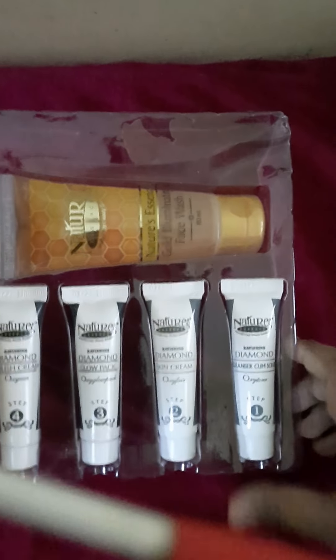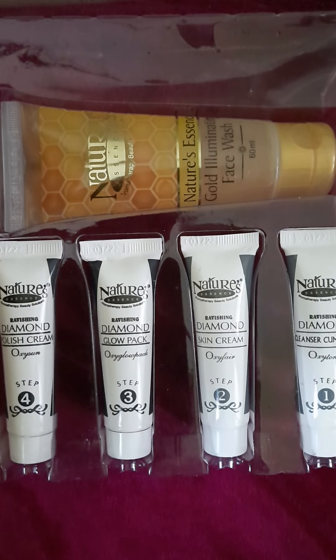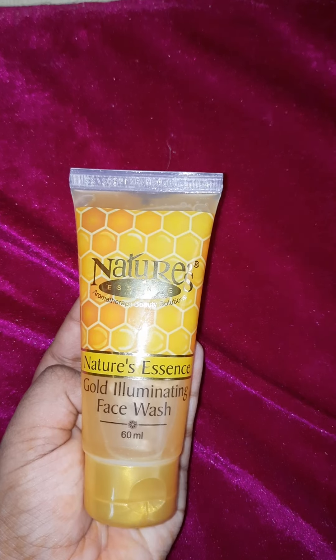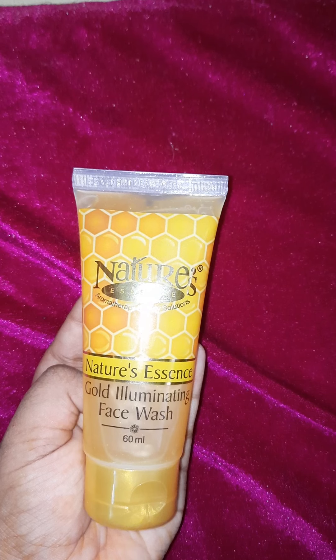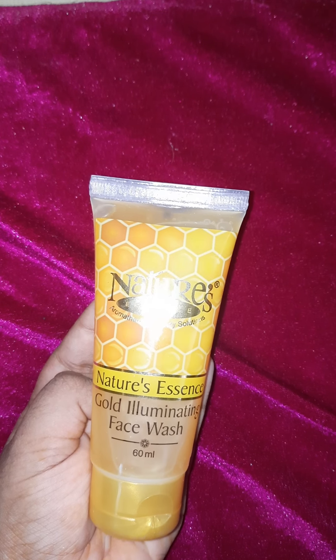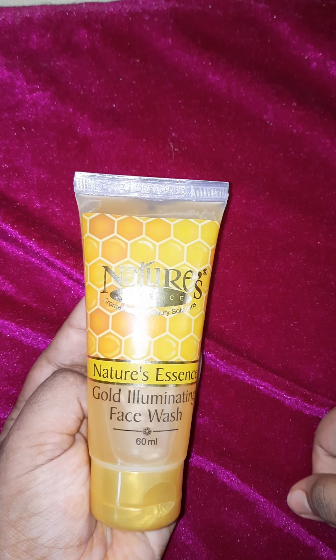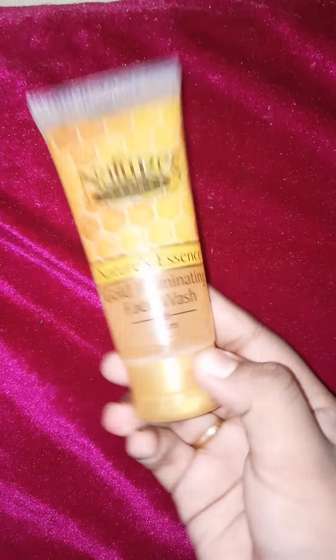First, we will take a lot of honeycomb. I will use this natural essence — Aroma Therapy Beauty Solution. This is a gold illuminating face wash, available for 65 rupees.